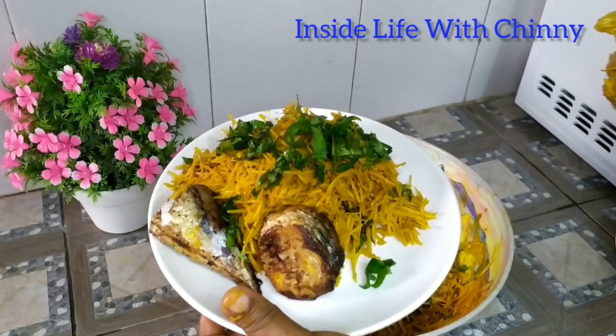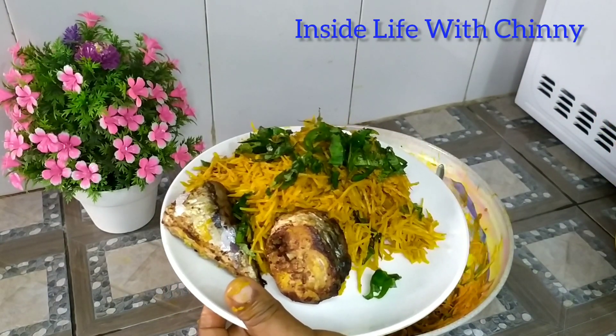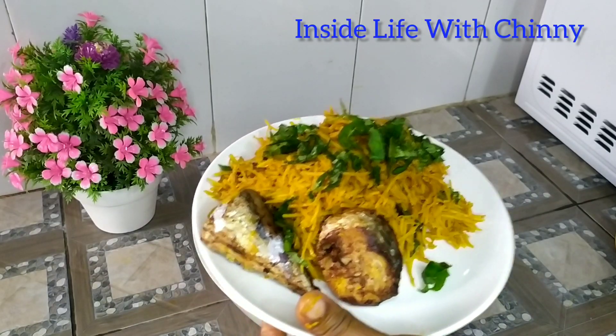It tasted so well — I had to taste it behind the camera, it tasted so well! At this point the food is ready. See you next time!